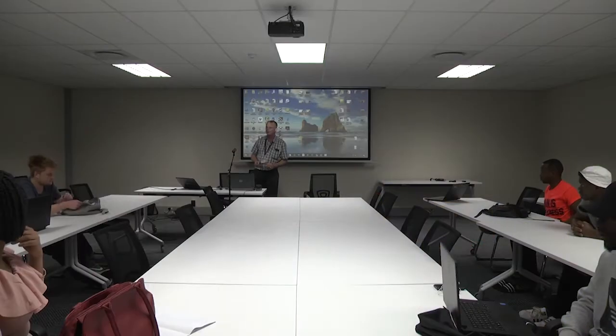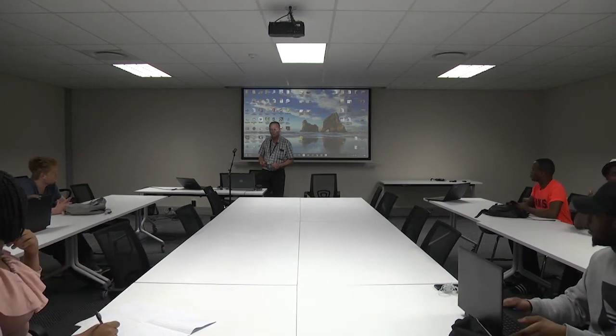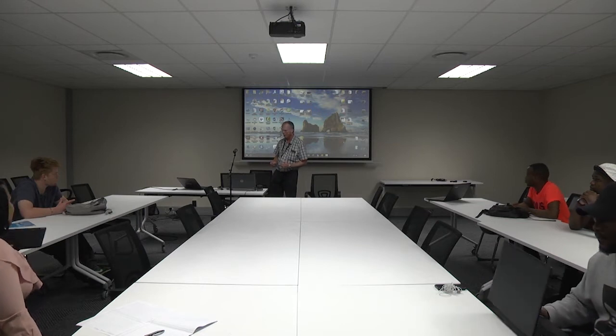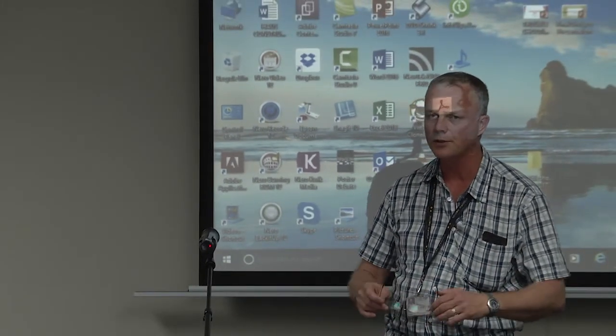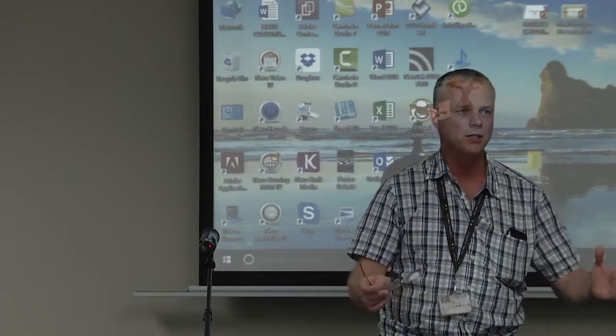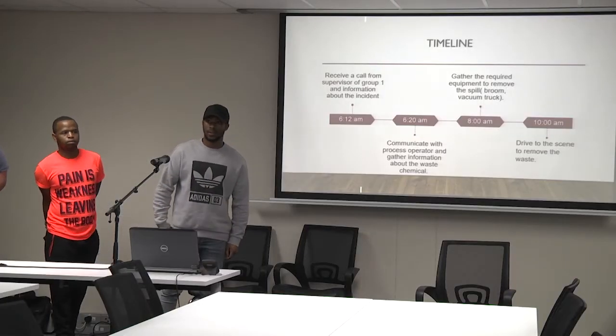Good morning everyone, thank you for this session. I am in the OPS class and we have set up a scenario for you to come as a group and discuss what is happening regarding troubleshooting. The scenario we need to discuss today is a cyanide spill. A trucker turned over just outside, and there is a large spill on the ground. You need to come as a team to neutralize, remove the spill, and then clean up.